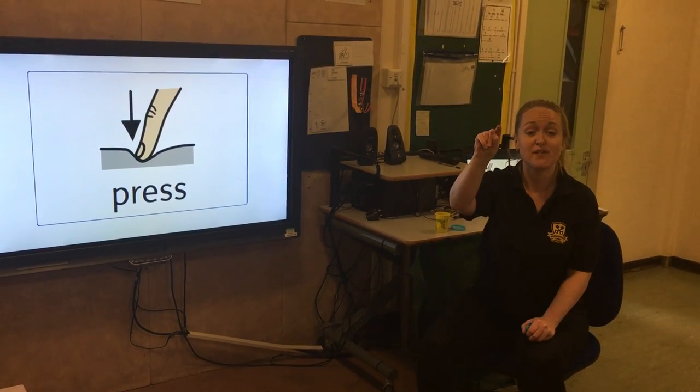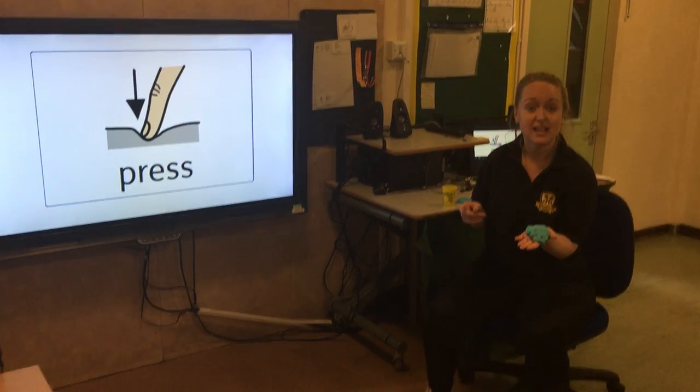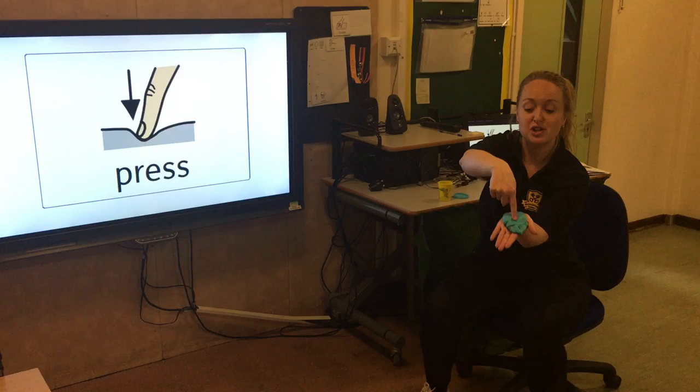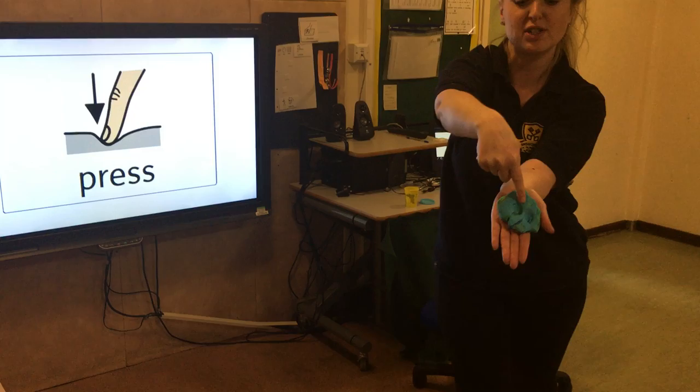Press. So we need to use our fingers for this. Ready, steady, go. If you're happy and you know it, press the dough. If you're happy and you know it, press the dough.